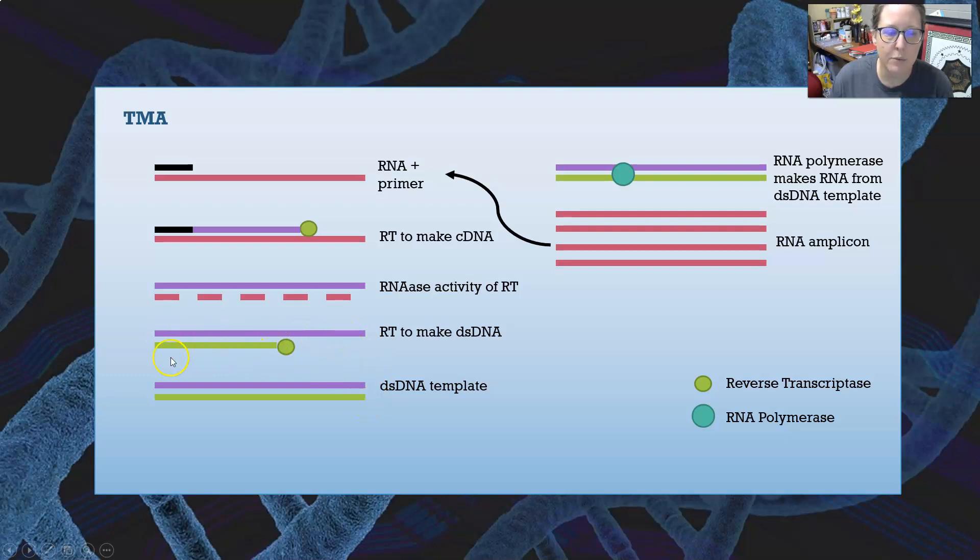Reverse transcriptase degrades the RNA strand and makes a complementary strand of DNA to match. Now we have double-stranded DNA — a double-stranded DNA template made from the RNA sequence. We then take this double-stranded DNA and incubate it with RNA polymerase, which reads the double-stranded DNA and makes a large number of RNA amplicons, copying the DNA code into RNA.